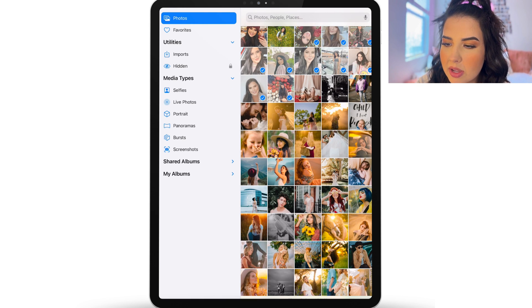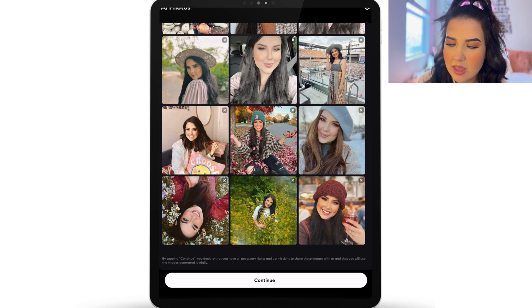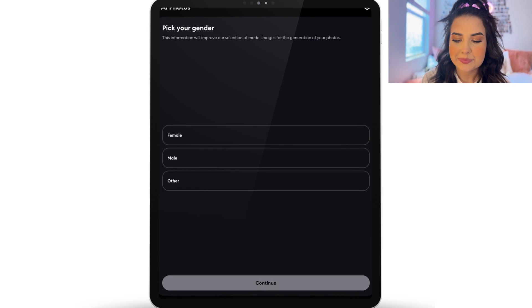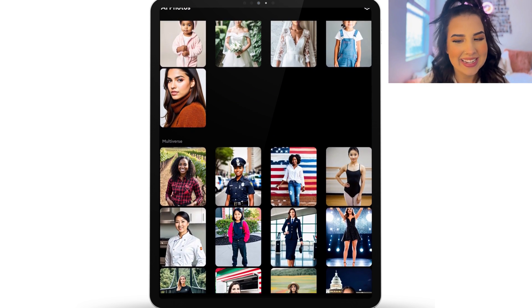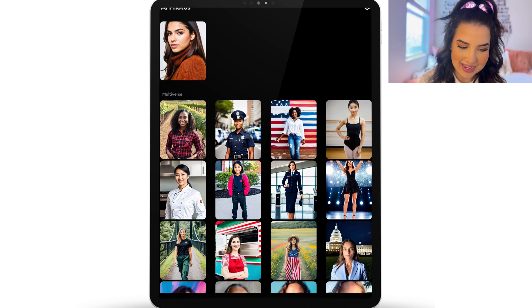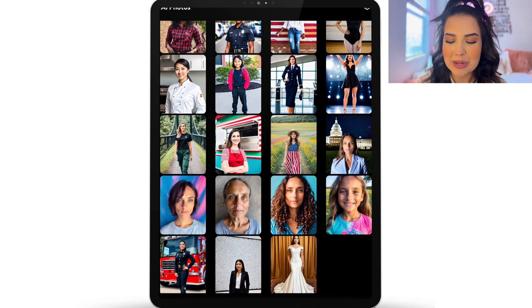I'm going to choose some photos of myself and add them in. Once it adds, you're going to continue. Once you've continued, pick your gender and then choose an inspiration photo. I've done quite a few of these already and I'm excited to see what different ones are going to look like. I've sent some to my family and to my friends and I'm actually pretty impressed.